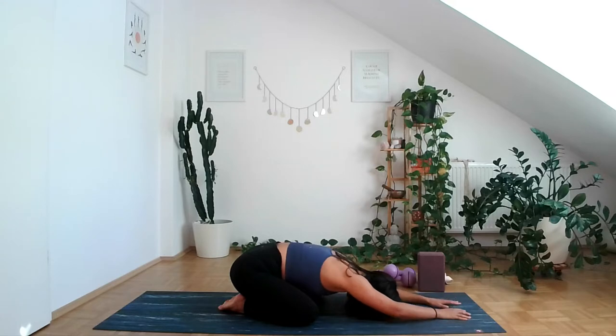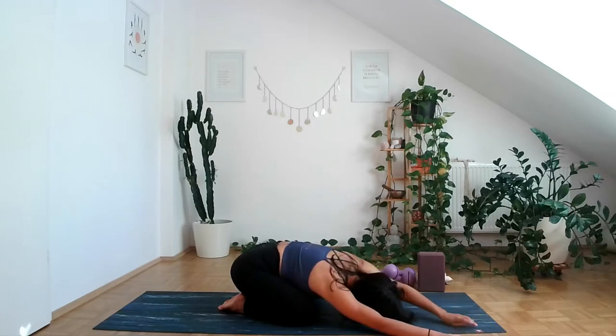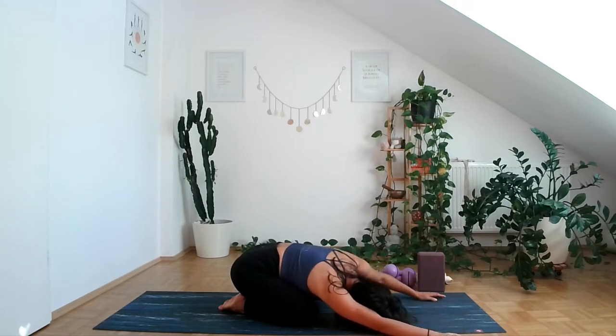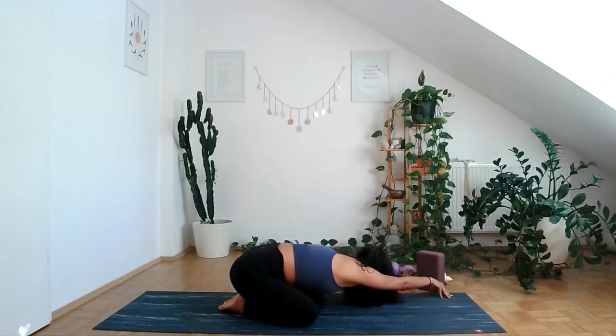Start bringing your right hand towards the right side and allow the left one to follow, coming on top of the right. Imagine I'm pushing your hips down towards your heels — this will allow your left side body to stretch a little bit more. Allow your shoulders to relax, keep the pelvic floor relaxed, and breathe. Come back to center, then move towards the left side, bringing the right hand on top of the left, bringing those hips back so you allow the side body to lengthen.